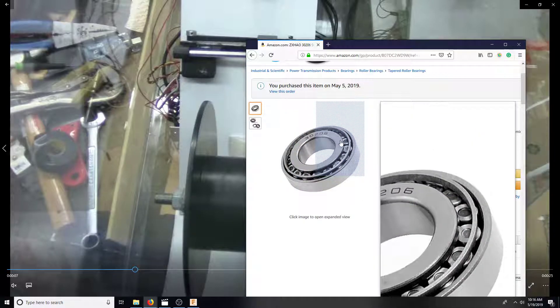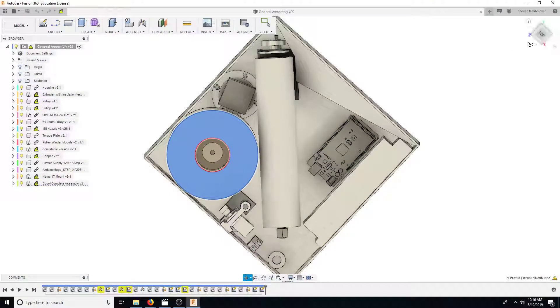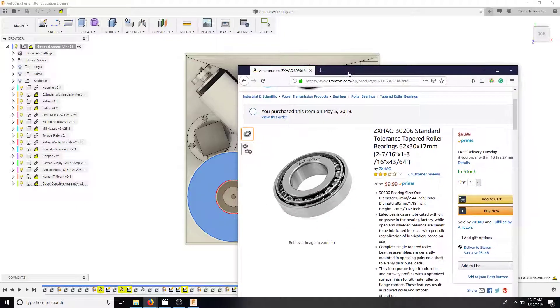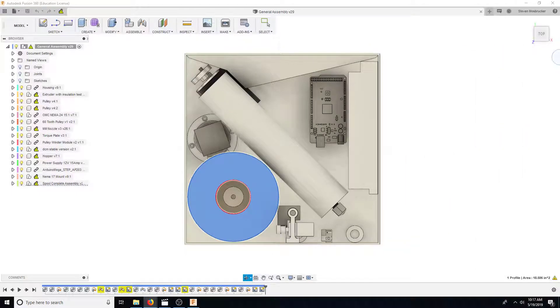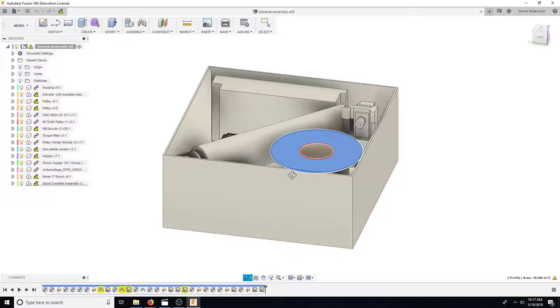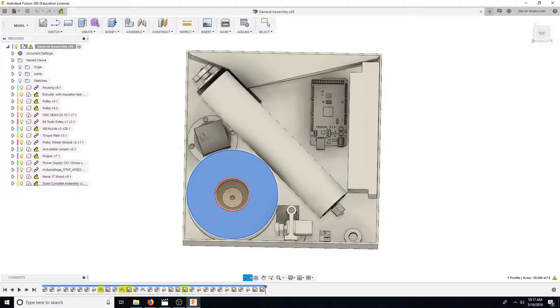We're going to use this concept of the taper bearing because when you install the spool you're going to sit it down on a table, take the cover off the top, pull the spool off, put the new spool on, and then tighten a little nut quite a bit to preload this bearing and get rid of any slop. This machine is only going to use printed spools, because how it works is this NEMA 17 is going to have a cog on it and actually drive teeth that are on the spool.